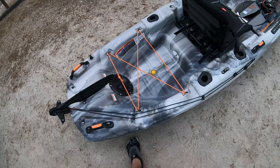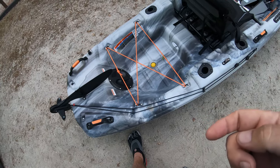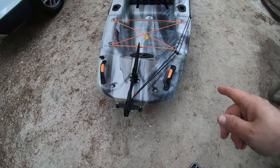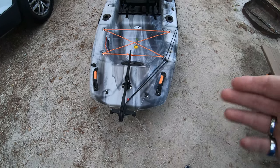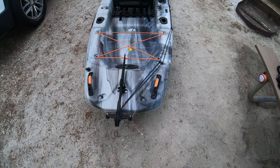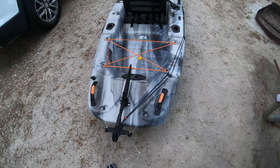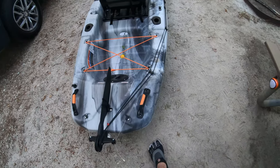I actually have not used the dry hatches yet — I'm sure I will at some point, just haven't yet. I really like the two rear handles. When I'm picking this up, that makes it a whole lot easier to pull it around. My wife helps me get it inside the apartment when I get home, and she agrees the handles on this are far superior to the previous kayak I had.